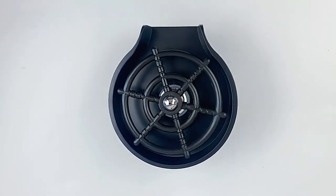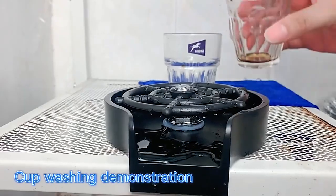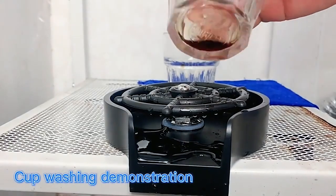When assembled, it won't take up much space and is easy to operate with even one hand. Prices begin at $13.